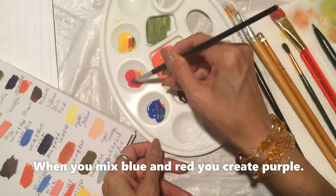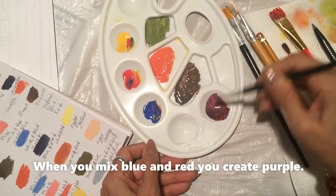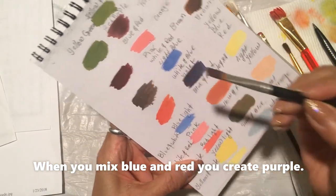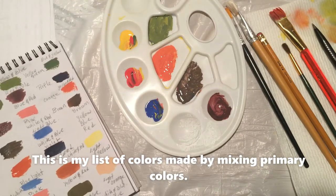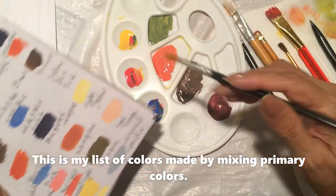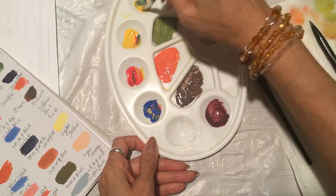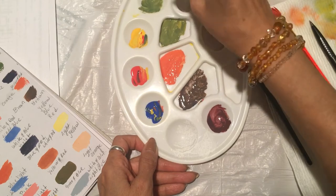Blue and red make a red-purple. In this notebook I make all my colors with these three primary colors. Yellow with a little blue, you make yellow-green.